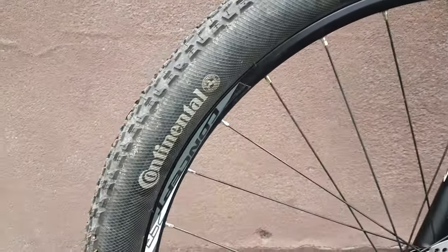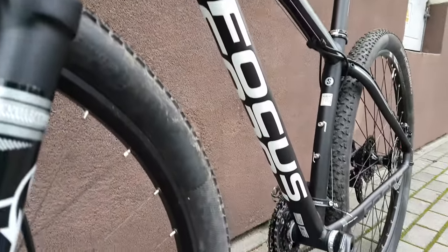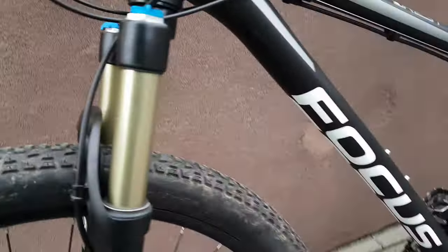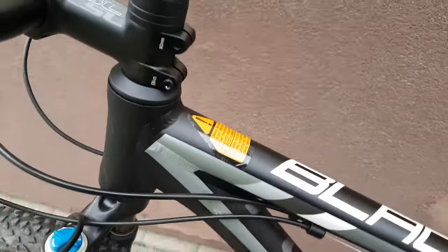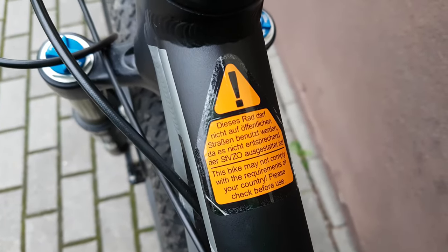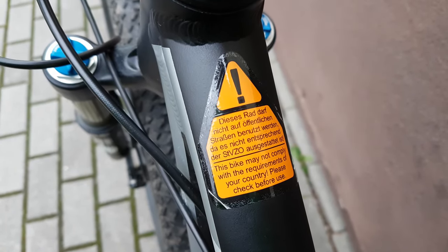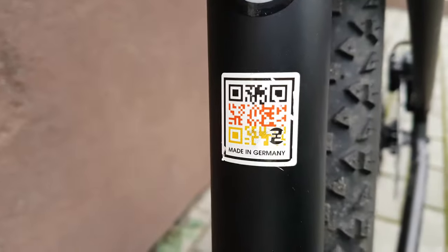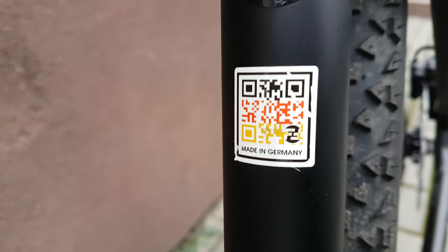Continental Racing King tire — pretty standard stuff. No protection under the frame. The frame is pretty thin, it's an aluminum bike. Some stickers here in German and English, best size info, and a QR code here.